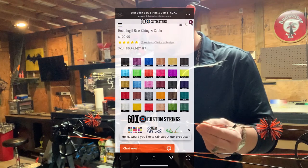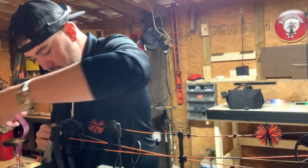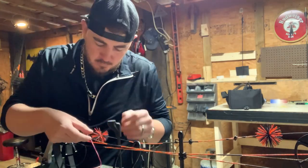Got the bow in the press, got the crank down on it. I already took pictures so I know how everything's supposed to be, so hopefully this goes kind of flawlessly.